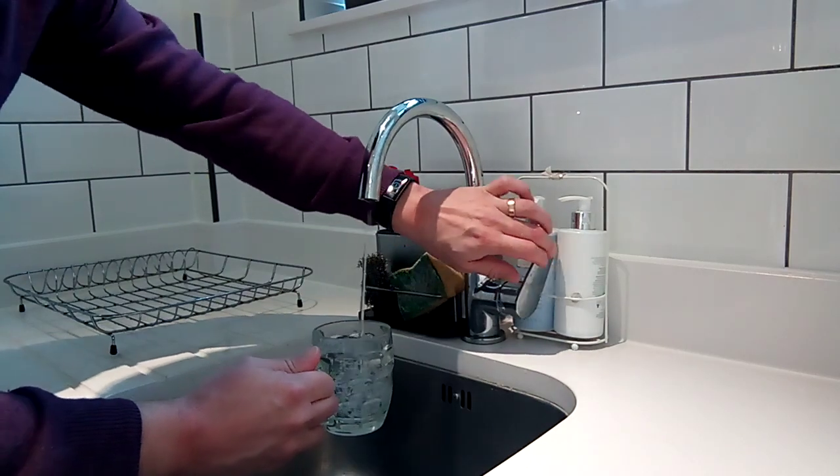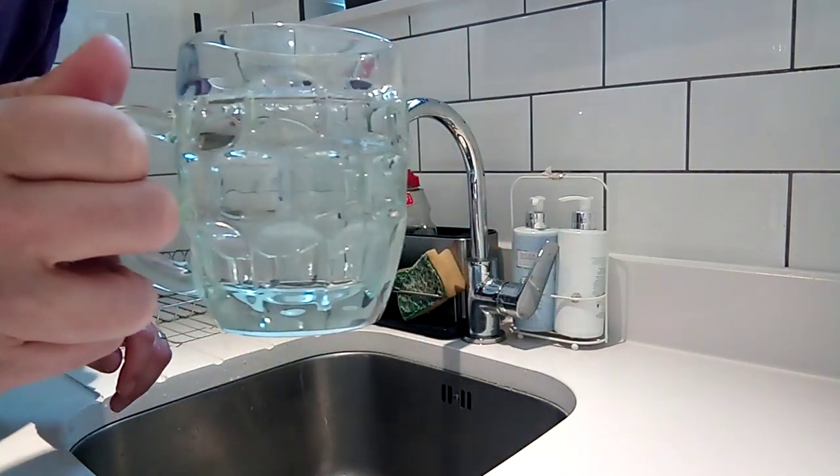And then we fill — fill, fill, fill — nearing the top. Stop! And then we have a perfect glass of water.